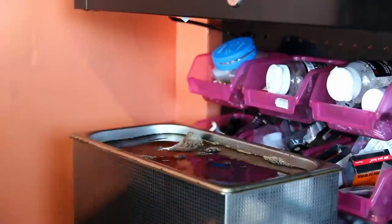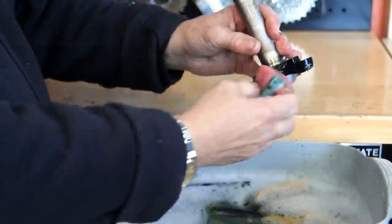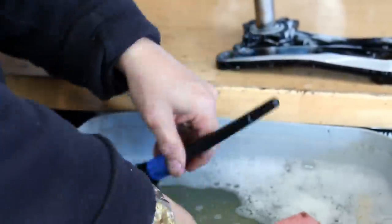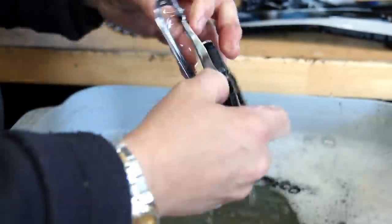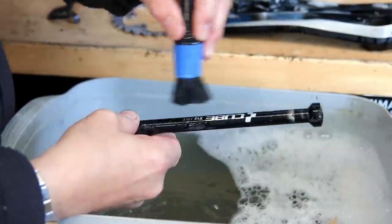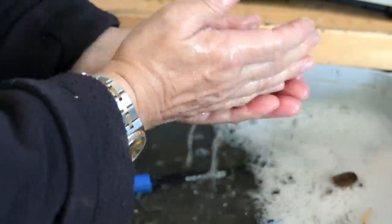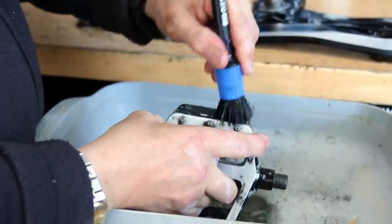These parts have now been through the ultrasonic cleaner. We're giving those a wash down - the degreaser we use is a water-soluble degreaser, so we're washing off all the residue of that degreasing process. We've done the chainset, we've now got the front derailleur - we just work that through one of our detailing brushes. There wasn't actually an awful lot on this bike that needed cleaning through the ultrasonic cleaner, but we choose our parts according to the service and the bike.